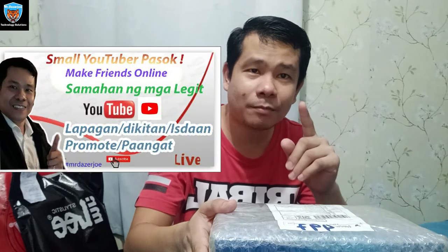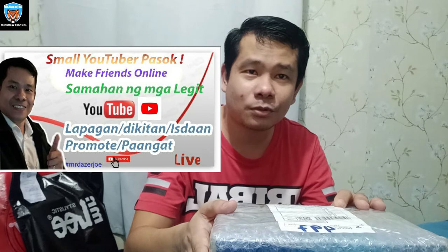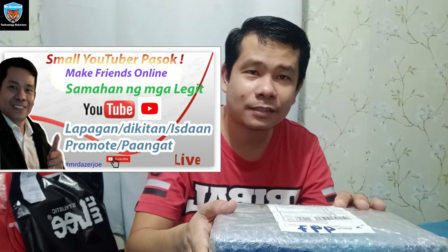Sa mga small YouTubers, nagla-live ako everyday — Monday to Friday, 6 p.m. onwards. Nagla-live stream ako at nagpapaangat din ako guys. Kita-kits tayo sa mga live stream ko. Pwede ko kayong paangatin dyan.